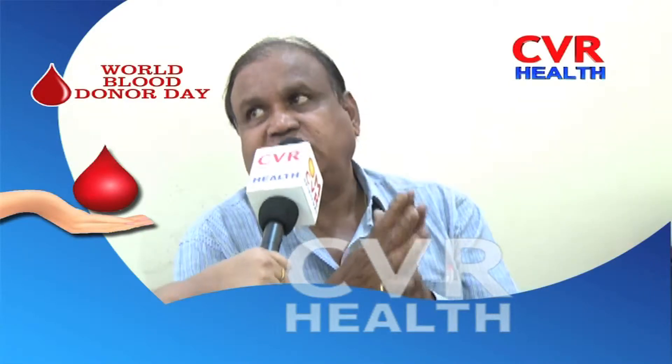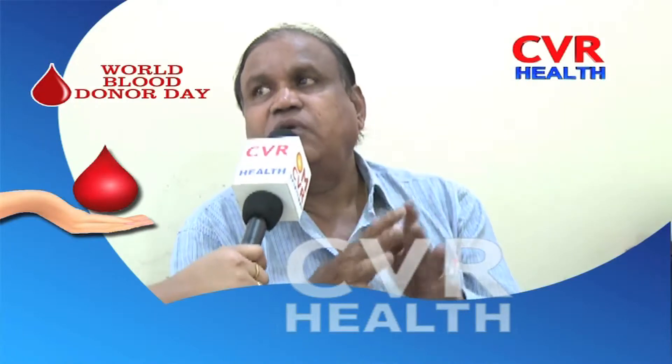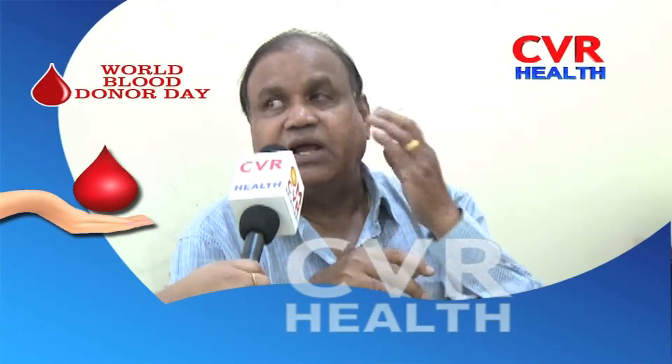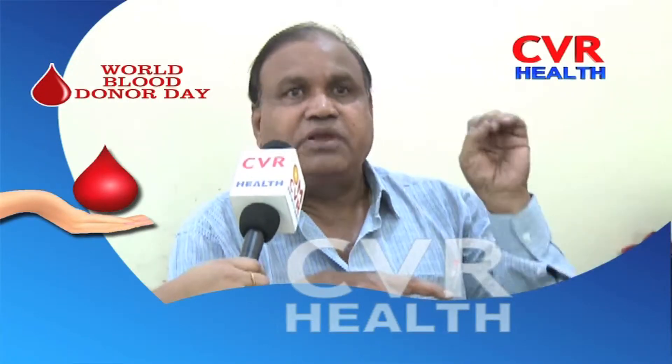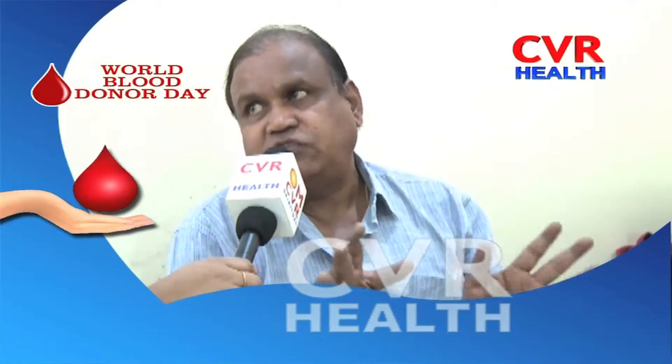We do not accept donors outside this age range. Whether the first female patient is a donor, we check hemoglobin. We require a hemoglobin content of at least 12.5 for female donors.